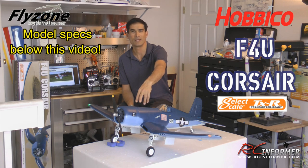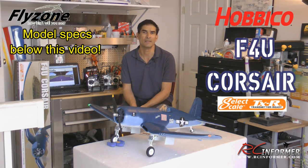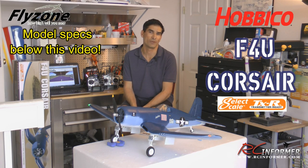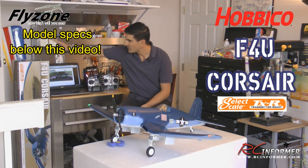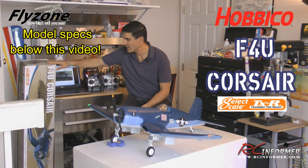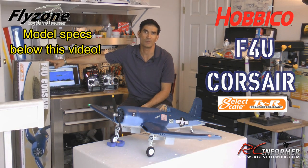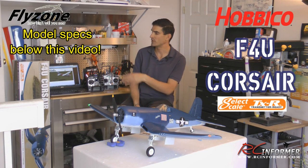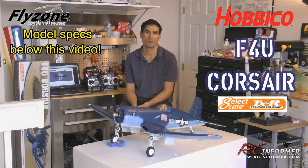You just unplug your wing servos from the receiver and the whole thing breaks down really easily. If you need to transport it, it's awesome for that. Even the tail — just unscrew the screws and it all comes apart. The box it came in has tabs to open it, so it's not a bad idea to transport it in the original box with a little foam padding to keep it safe and protected.